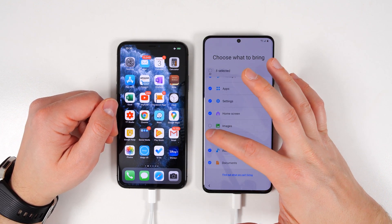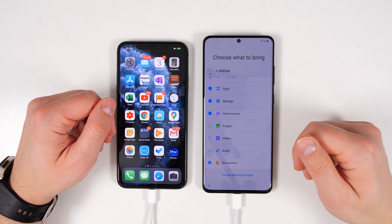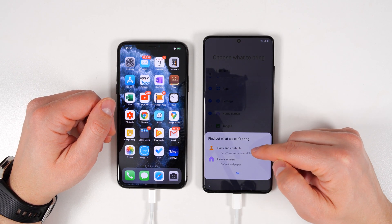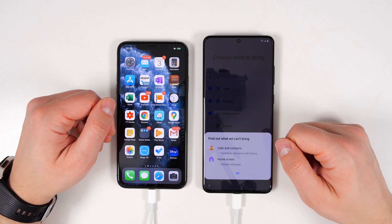I have over a hundred gigs worth of images and videos, so I'm not going to transfer any of that because it'll take a super long time. At the bottom, there's an option to see what you can't bring over from an iPhone. If you tap that, you'll see that you can't bring over FaceTime and voice call history, and as I just mentioned, you can't bring over default wallpapers from your home screen.